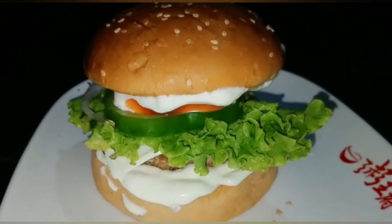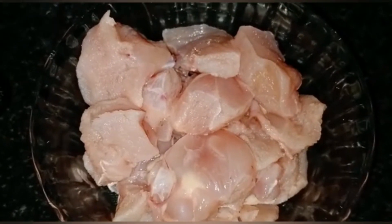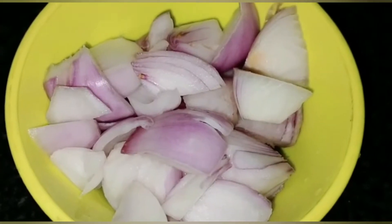Hello, welcome back. I am going to make a recipe for a ready-made homemade chicken burger. I am going to make 180 grams of chicken. I am going to make a very good recipe.